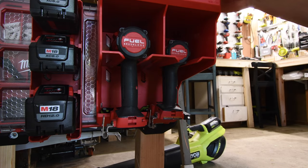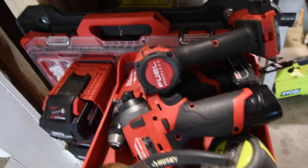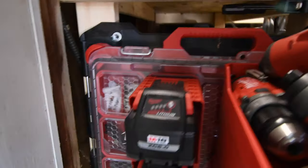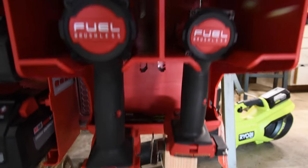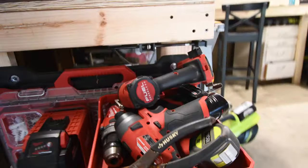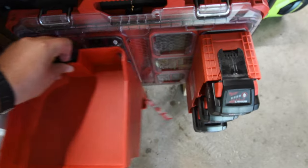We'll put the Ryobi tape measure on top and pack everything else on top to see how much it can hold. Remember, it can hold up to 25 pounds, and that also depends on how well you secure the wall mount to the wall. Just so you know, this unit does not fit in the middle — you have to use the left column or the right column for it to properly fit.